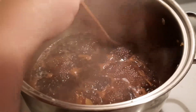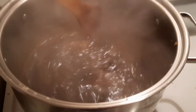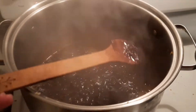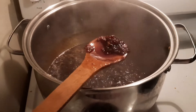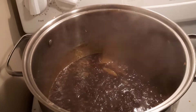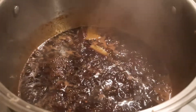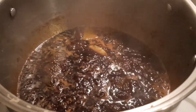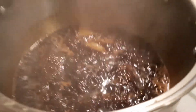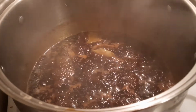I got my water bath canner heating up. This has gone for more like 30 minutes now — it's reduced down a little bit, everything's married. We're ready to taste it and then get this canned up. It's so good. You get the sweet, the savory, the little bit of background heat. This stuff is fantastic. Once you make it, you're never going to not want to have it on your shelf.